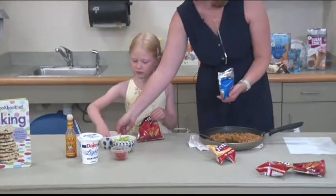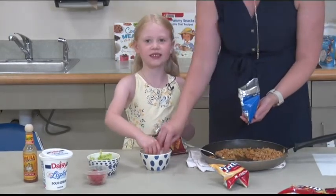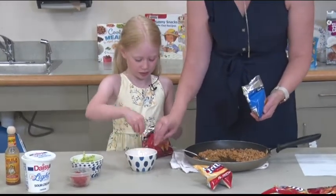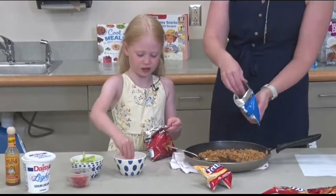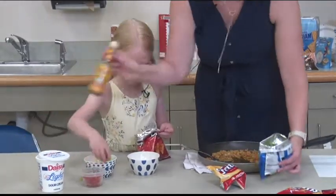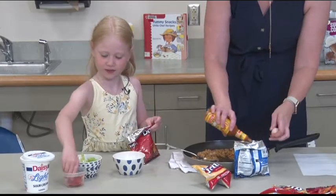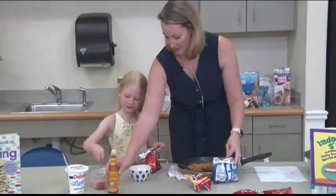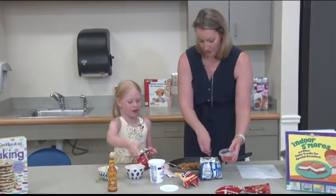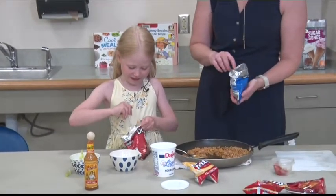And then you want to add your toppings. I like to add cheese first. Why? Because the cheese can melt. That's right — if you put it in last, the meat might have already cooled. So you want your cheese to melt, put your cheese in first right next to the hot meat. And then you can put in whatever else you like — lettuce, tomatoes. I'm going to add some hot sauce. Abigail, you want your hot sauce? No. Abigail doesn't like spicy foods. A little hot sauce, some tomatoes, and of course in our house we love sour cream. Got to finish with a big dollop of sour cream — or a couple of dollops.